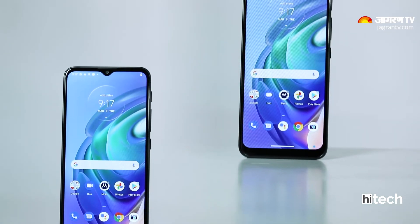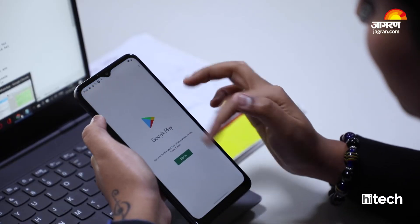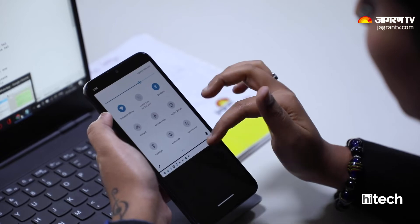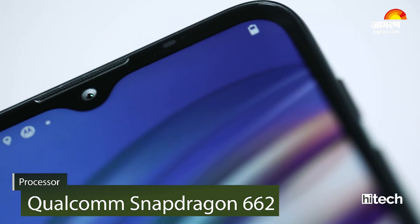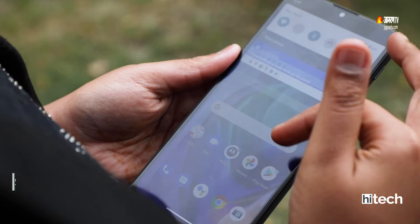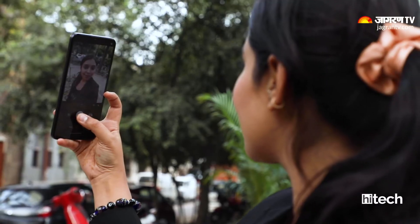If you look at the software, this runs a zero-bloatware stock Android, which is one of the highlighting points. Because at this price point, most phones run custom UI with preloaded apps, but with the Moto G10 Power you don't have that difficulty. If you look at the performance, you get a Qualcomm Snapdragon 662 chipset. I don't feel it's very smooth, but we can ignore that given the price and the stock Android experience it offers. When you switch apps or click photos, you may need to wait a little — it's not very fast.